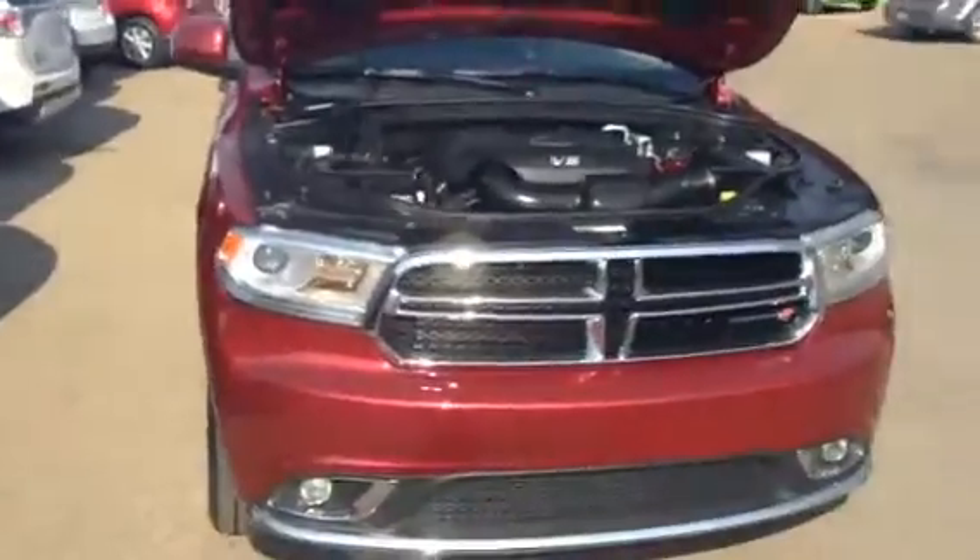Good morning Chris, Ross Curtis here with Northside Mitsubishi. Just want to do a quick video walk-through of the '14 Durango that you inquired about.